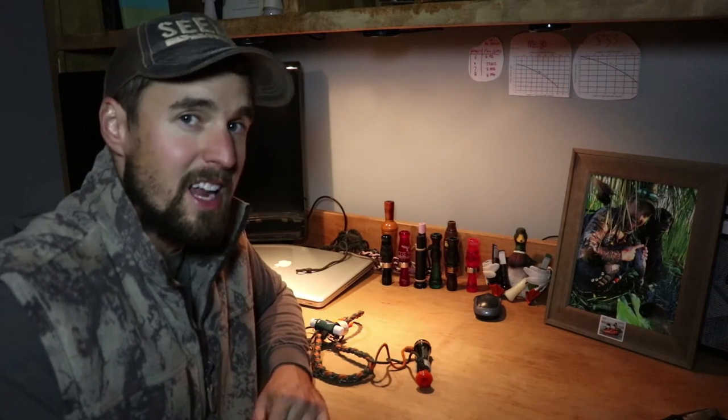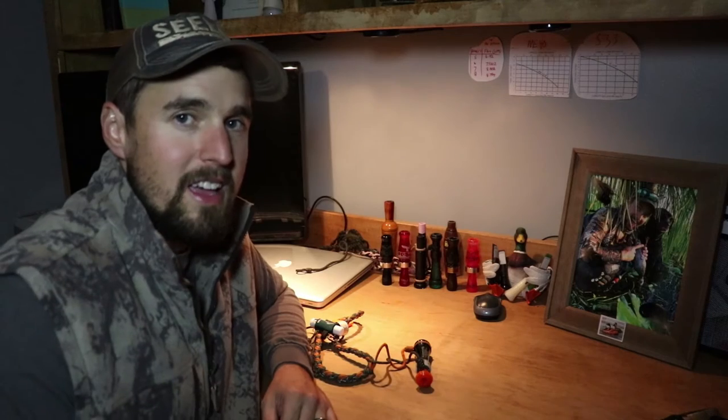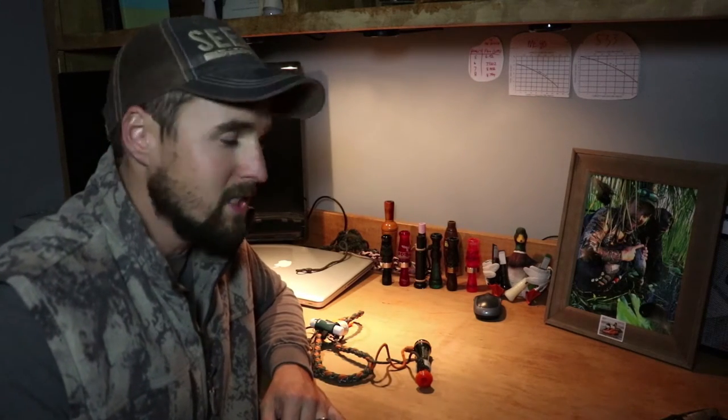Duck season starts this Saturday. I'm a little bit behind the game, but I'm pulling out my duck calls, starting to blow them, and seeing how they sound — starting to get ready for duck season.